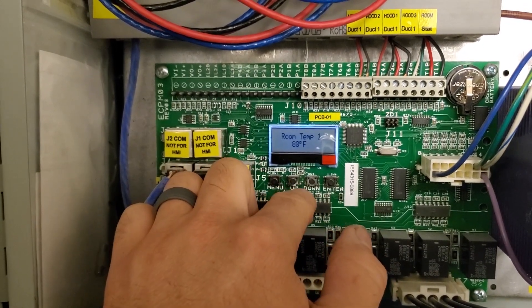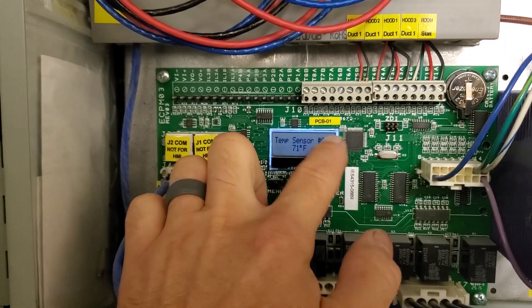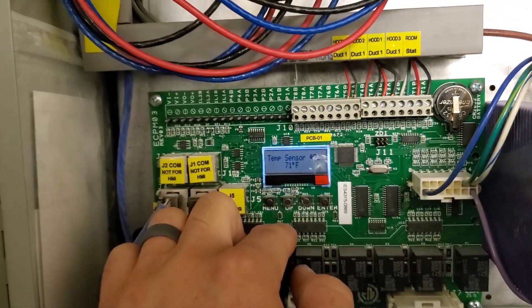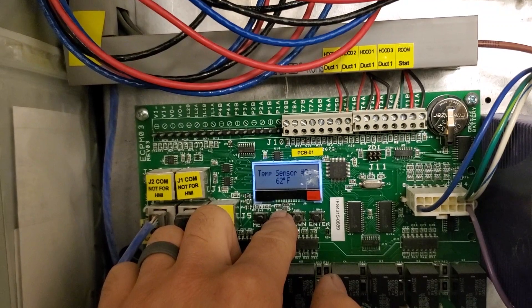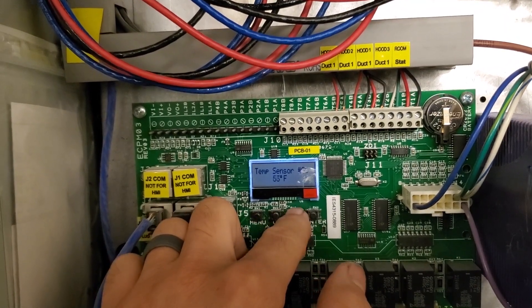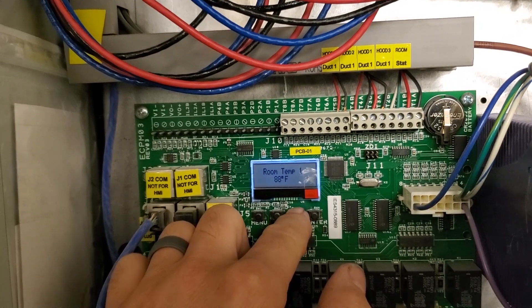Temperatures, Enter. Let's see. The Rim Temp is 88. Temp Sensor Number 2 is 71. Number 3 is 62. 466. 554. And Drop In. So it doesn't look like we have any bad temperature sensors.